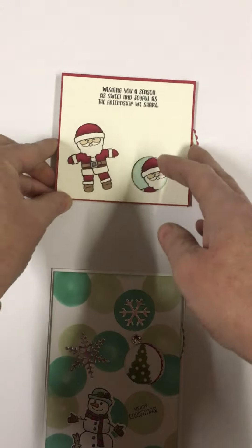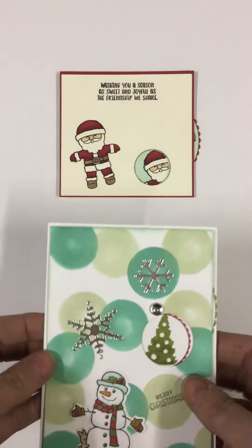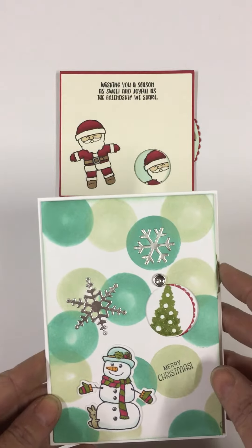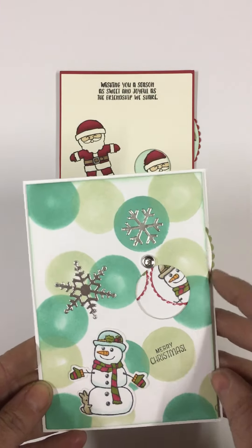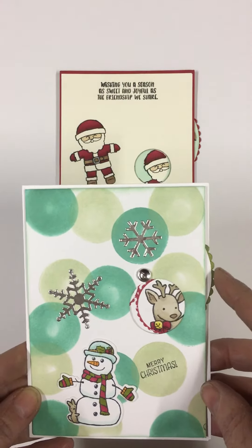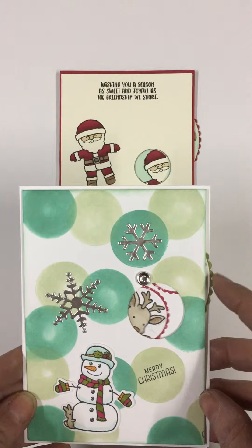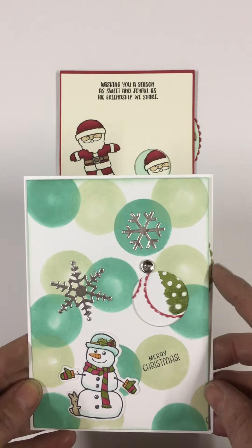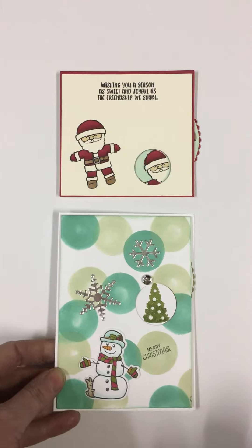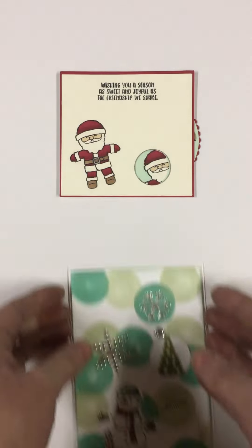Then we have this one — let me pop that up here. This one has a tree to begin with, then we've got the snowman and a cute little reindeer, and then we're back to the tree. So that is what I'm going to be teaching people how to make on that date.